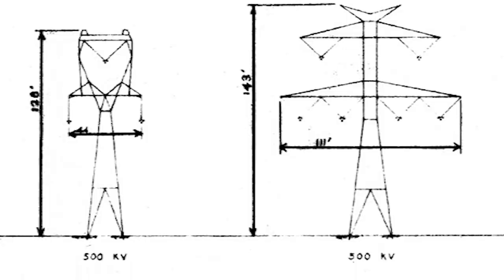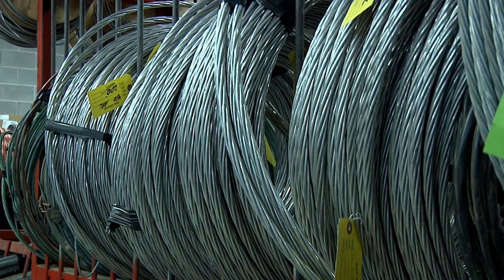Transmission line sag triggered two major US blackouts in both 1996 and 2003. Today we'll see how iron conductor responds to heat.